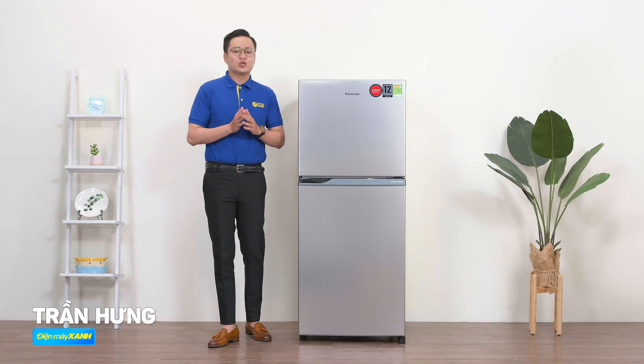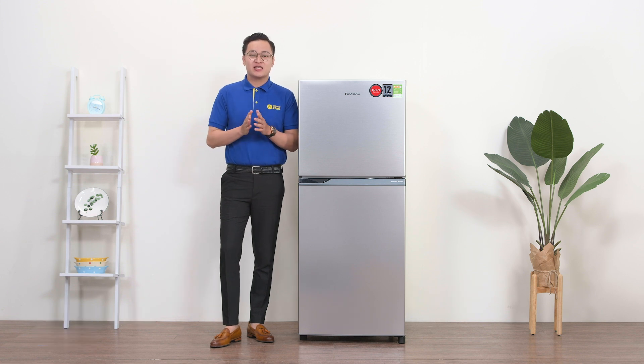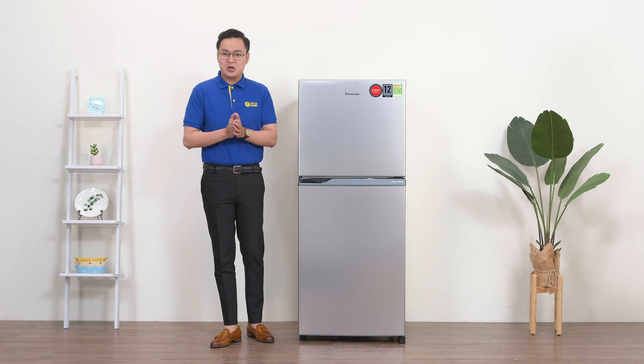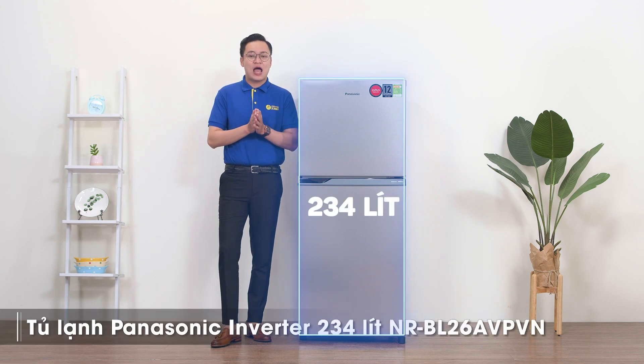Tủ lạnh là thiết bị dường như không thể thiếu trong bất kỳ căn bếp nào của mỗi gia đình. Và trong video ngày hôm nay hãy cùng Hưng và Điện Máy Xanh đến với một chiếc tủ lạnh Inverter của Panasonic với dung tích là 234L và mã sản phẩm là NR-BL26AVBVN. Hãy tiếp tục xem video để khám phá chiếc tủ lạnh này nhé.